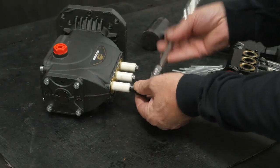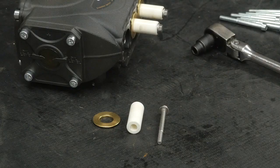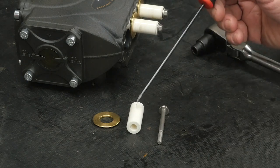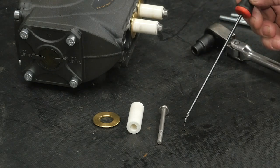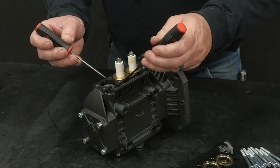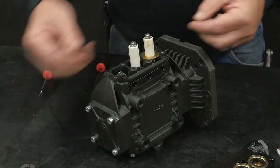Use an 8mm socket to remove the plunger bolt, then remove the plunger. Inspect the components, looking closely at the plunger for pitting, cracking, or other damage, and replace if necessary. Always replace the plunger bolt seal ring. Use a hook tool and a round head tool to remove the flinger washer, then remove all of the low pressure seal washers.